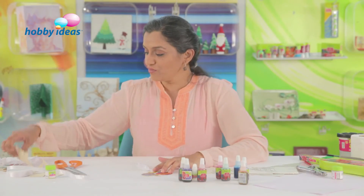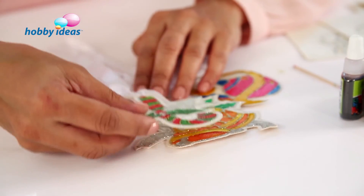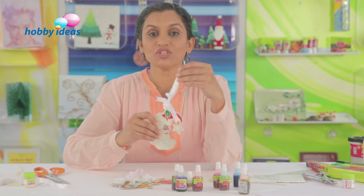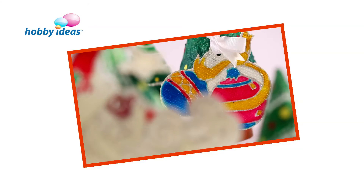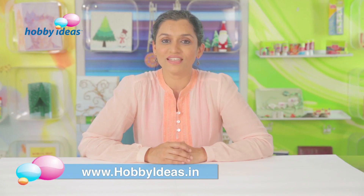We have more of these ready — we've coloured the bells, candy cane, and Santa, which you can hang on the Christmas tree to decorate it. For more craft ideas, visit us at www.hobbyideas.com.